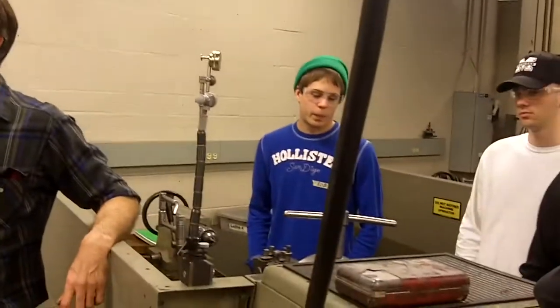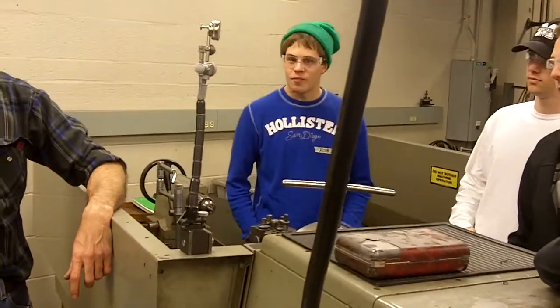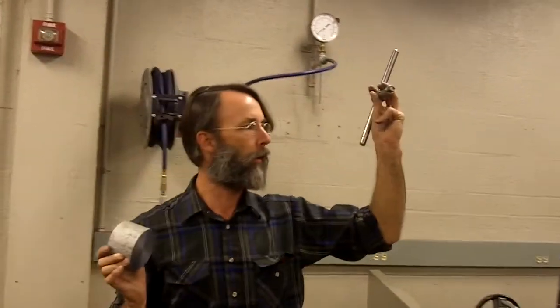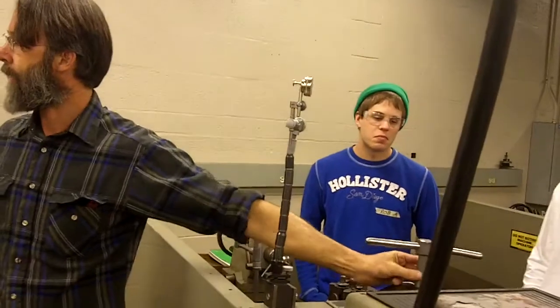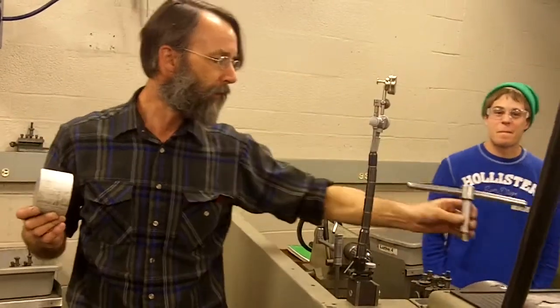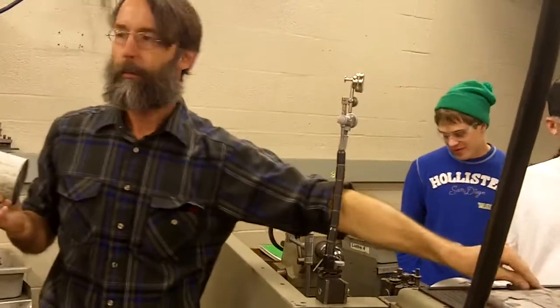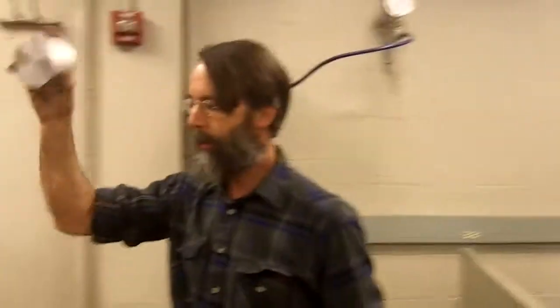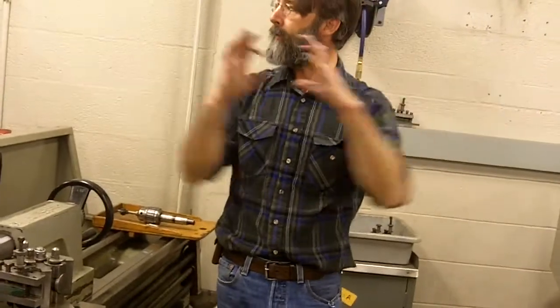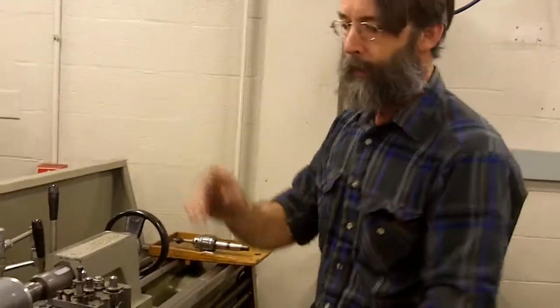Something I never want to see is you leaving your chuck key in the chuck. That's the way it gets thrown across the room or even busted. I had to re-cut the square end on one of these things and somebody left it in there, turned it on, and it came around and hit the bed so hard it broke that little thing off. I'm not worried about breaking it off so much as having this thing go through your face. I can fix this machine; I cannot fix your face. So if you're done here, put it down. Facing example, turning to diameter example. When we're doing spindles, lathes two and five have collets in them — if you want real accuracy, you use those.